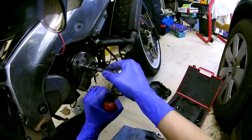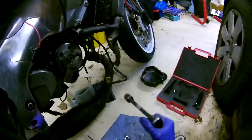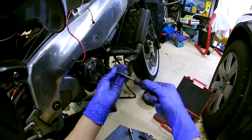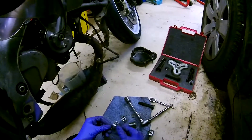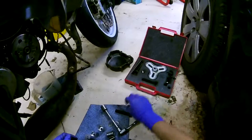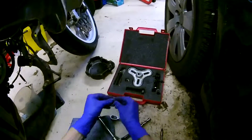Stick that back in there. Tighten this up — you want it reasonably tight. There is a torque setting for it, but as long as it's tight it's not going to come back off. So there you go guys, that's how to remove and reinstall the flywheel on the Rotax 122. It's easily done with the engine in the bike and the cylinder still on. Sorry for the extremely unprofessional video — I wasn't very prepared, I just thought I'd quickly do it.